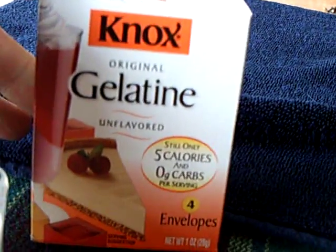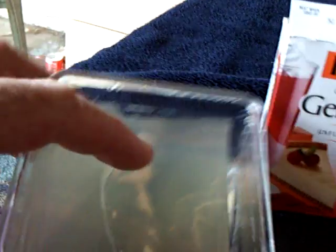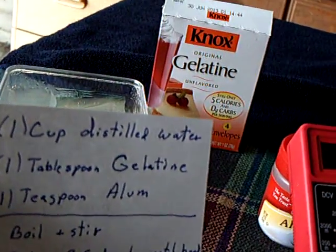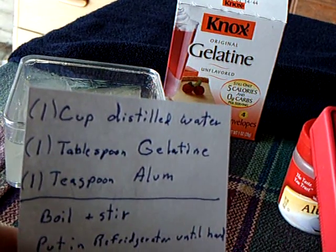This is Nox gelatin, and it's just what you would make jello out of. This is the formula that I used — the recipe — and it's one cup of distilled water and one tablespoon of gelatin.